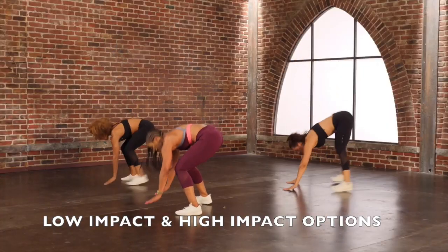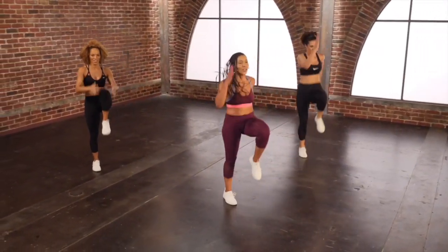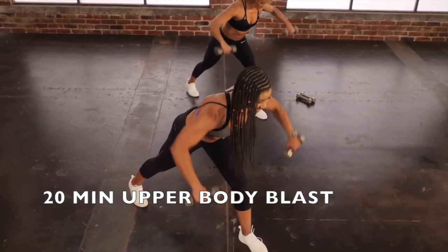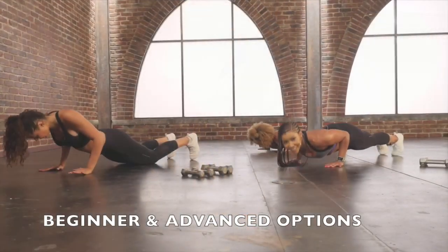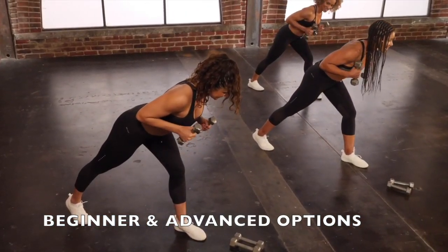Last one. You got it. Five, six, seven, yes, eight. Excellent. Good work.